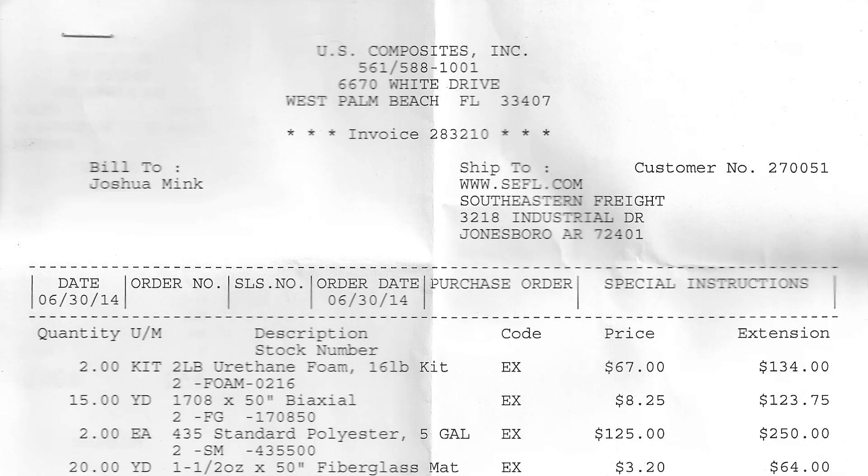Welcome back. Let's dive right into it. I'm going to show you my list of the US Composites order that I placed back in June of 2014. On this list you're going to see everything from 1708, chop strand fibers, resin — everything that I needed to get started on the fiberglass of this boat.